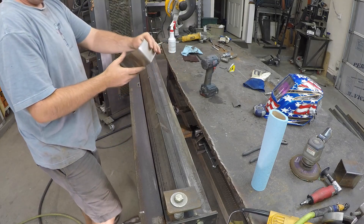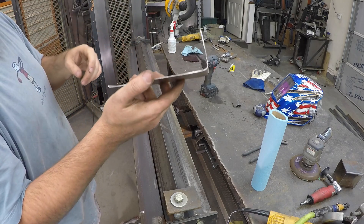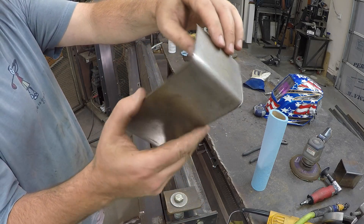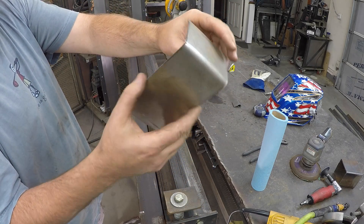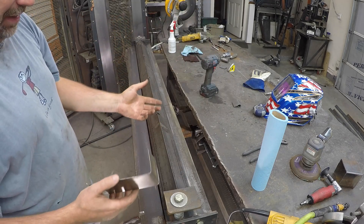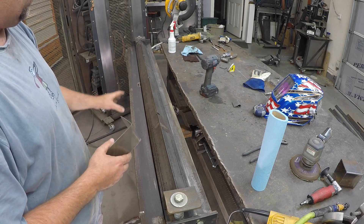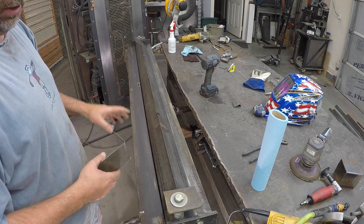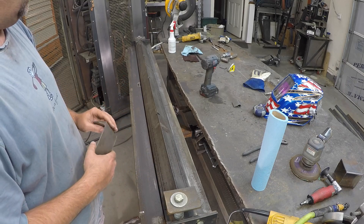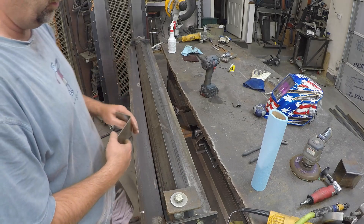We've got a pretty good 90 on it there. The bend is not super crisp, but for most of the stuff I do around here, that's going to be good enough — it just never has been crisp. We've got one more thing to make so we can make this a little bit more versatile and use it as a finger brake to make a box basically. We're going to do some machining real quick on that and come back and show you how that works when we're done.